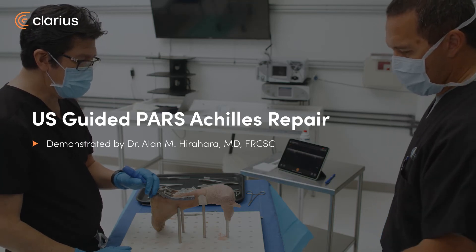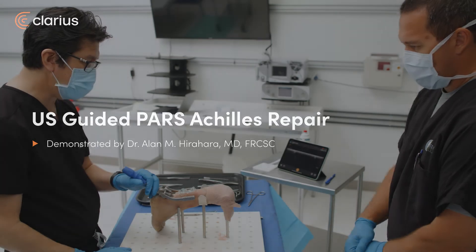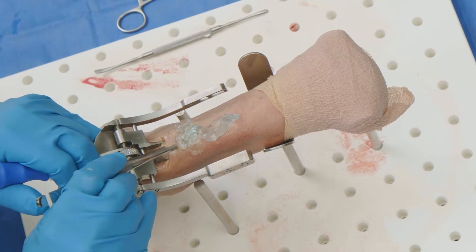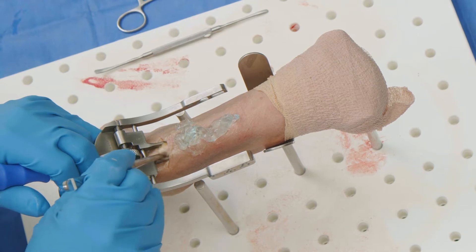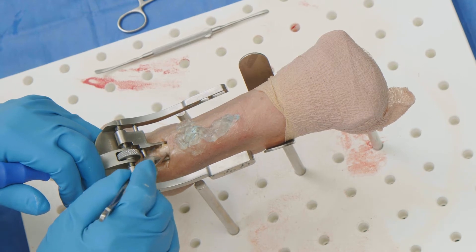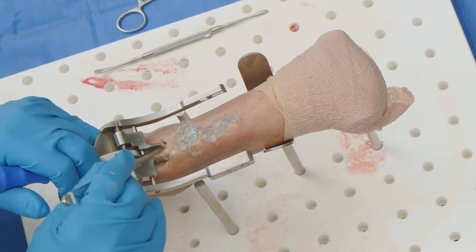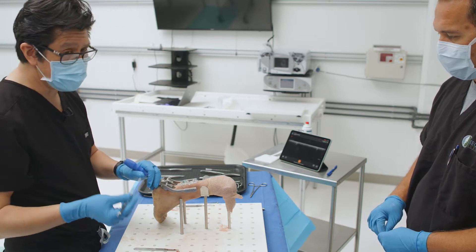We're going to demonstrate today a PARS Achilles technique of repair of an Achilles rupture. We're using a cadaver. I've opened up the region and the peritenon to be able to see. I did not cut the Achilles, as there's really no need — it'll help maintain traction on this cadaver. The whole purpose of this is to demonstrate that the ideal way to do this technique is actually using ultrasound.